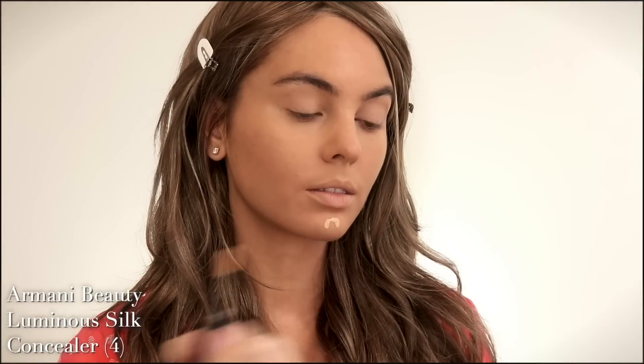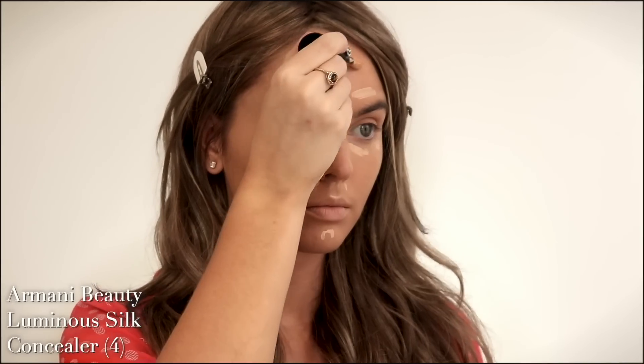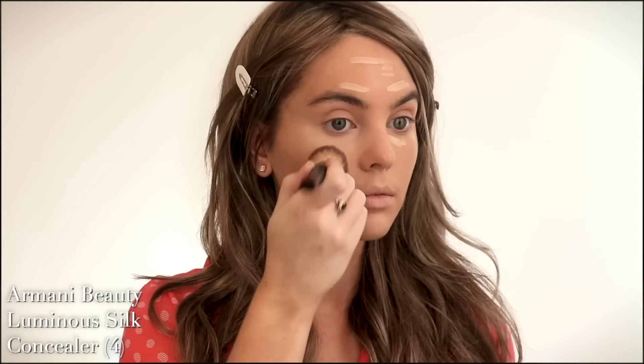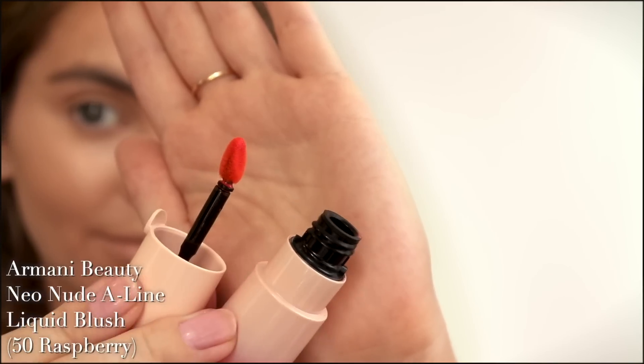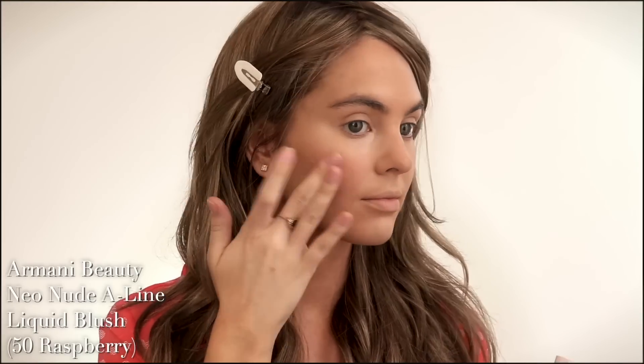I'm building the concealer under the eyes and adding a touch of brightness on my chin, cheekbones, jawline, and above my brows. I love that it's hydrating. For blush, I tried the Armani Beauty Neo Nude A-Line Liquid Blush — it's amazing. I ordered shade raspberry, which goes great with this polka dot top. It's a water-based liquid color that fuses with skin, so it was very easy to blend and doesn't make the foundation patchy or lift up, which a lot of cream blushes tend to do. I applied it through the apples of the cheeks and patted up and down for a natural-looking flush.